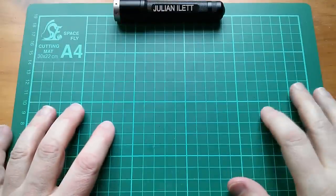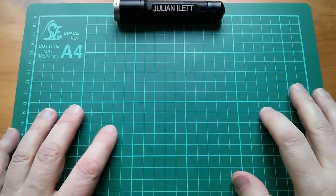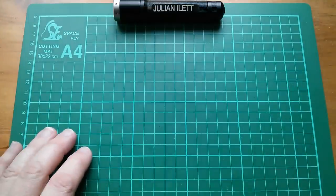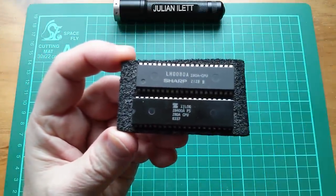Good morning all and a happy new year 2017. So what are we going to do? Flash some LEDs, obviously — but today let's do it slightly differently. Let's do it using a Z80 CPU.